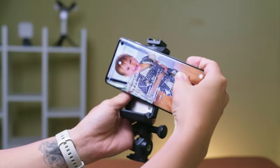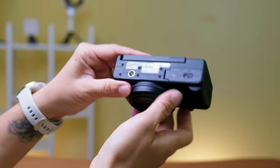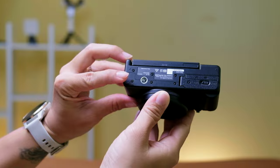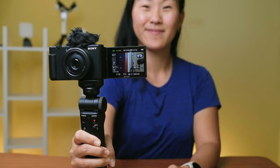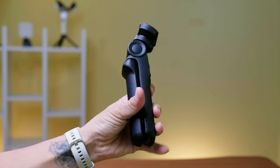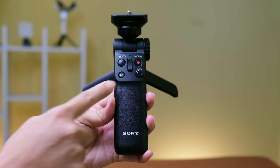Speaking of tripods and selfie sticks, if you're trying to use one for your phone, a lot of them have specialized clamps that aren't always the most secure attachments. This Sony camera has the traditional quarter-inch hole on the bottom for attaching to a tripod or a mount, which is a lot more secure. They've actually placed it on the edge of the camera so that when you pop out the flip screen, the camera is more balanced. If you're looking for a nice mini tripod to vlog with the Sony camera, I really like this option by Sony because it's a nice grip, a tripod, and it has a built-in Bluetooth remote control.